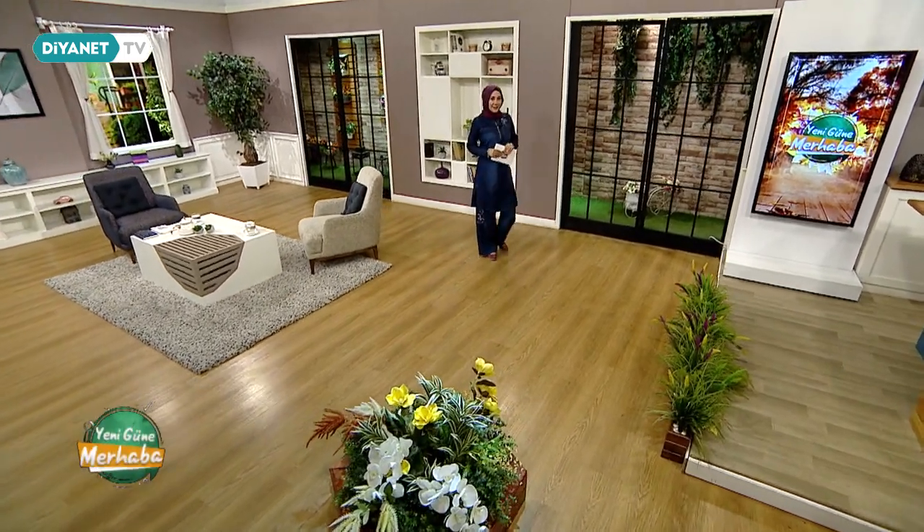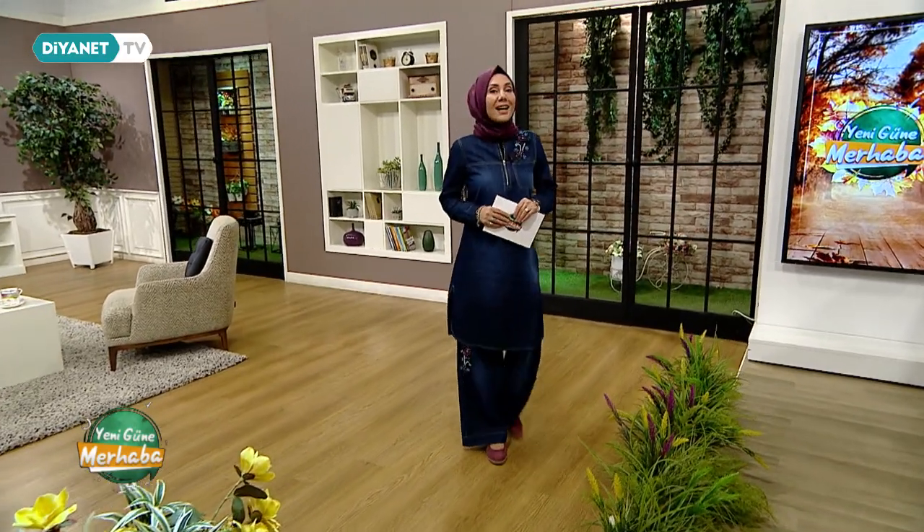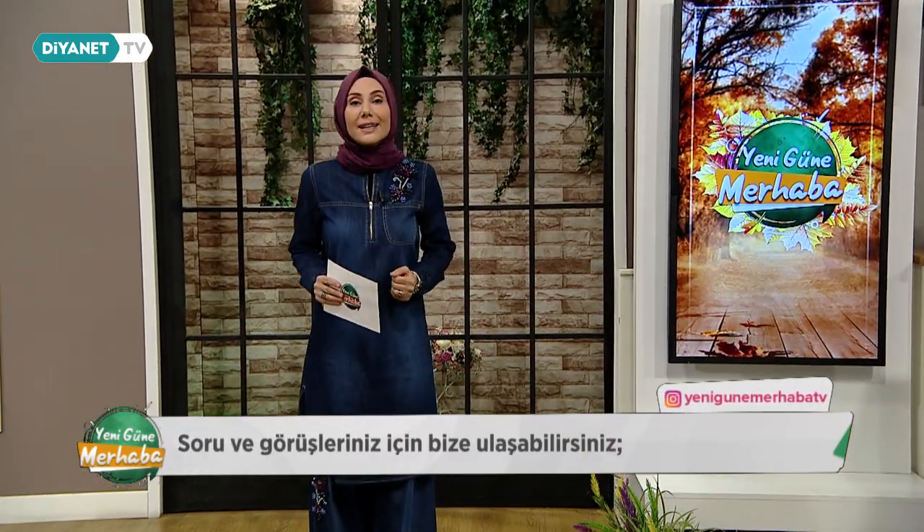Efendim günaydınlar, hayırlı sabahlar, yeni güne merhabaya ve Diyanet TV ekranlarına hoş geldiniz, sefalar getirdiniz. Değerli izleyenlerimiz bugün de saat 11.30'a kadar sizlerle birlikte olacağız. Hepinize sağlıklı, huzurlu, güzel, bereketli bir gün diliyorum.